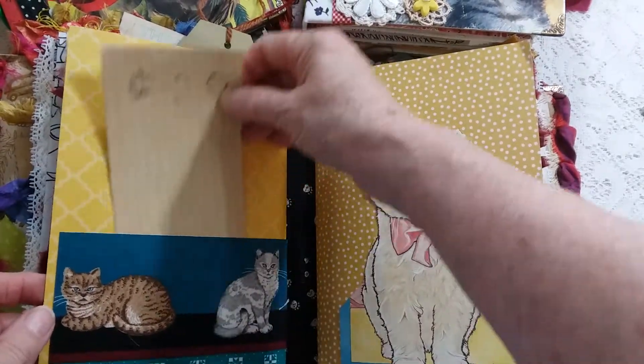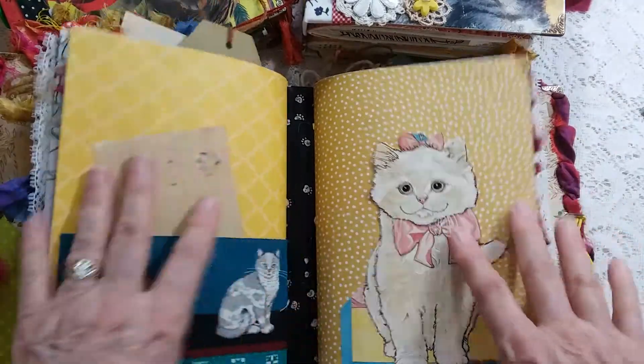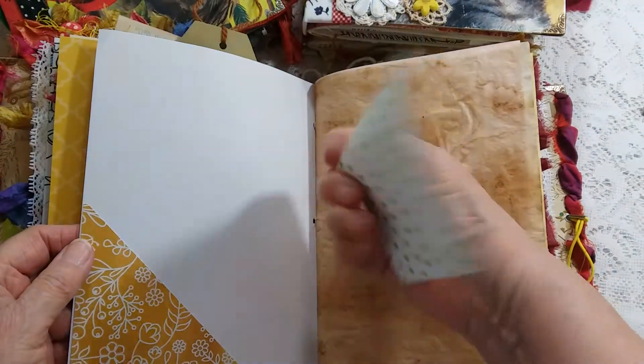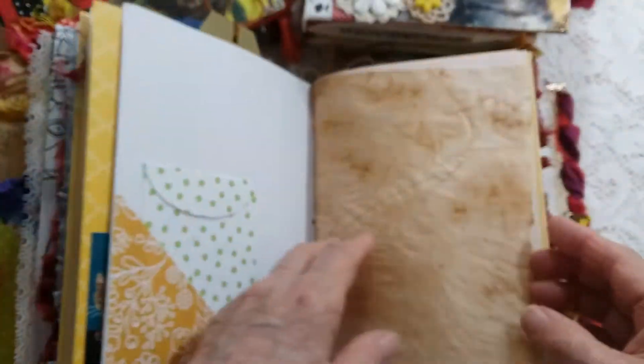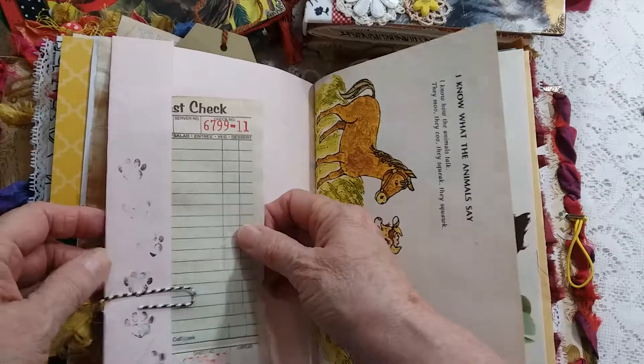Fabric pocket, fabric pocket. This is also a tuck spot with two signatures. This is the second signature — a little envelope, a little envelope tuck spot, and another tuck spot.